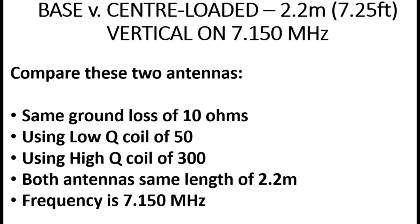Using the calculations and formulae provided by W H I, let's compare two antennas. They're both seven and a quarter feet long — 2.2 metres — both with the same ground loss of 10 ohms. We're going to use a low Q of 50 and a high Q of 300 for the coils and compare them on 7.15 MHz — 40 metres. So let's compare: a seven and a quarter foot antenna with two Q50 coils, one centre-loaded and one base-loaded.